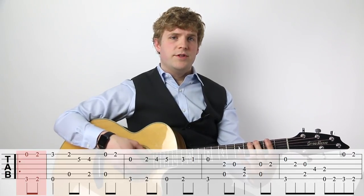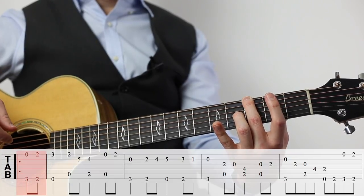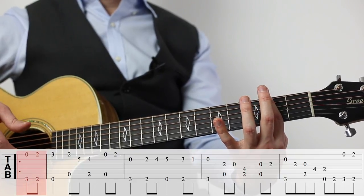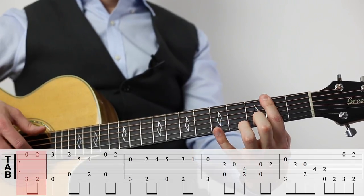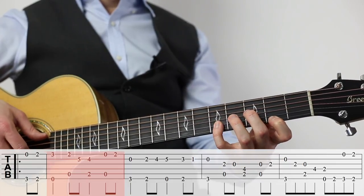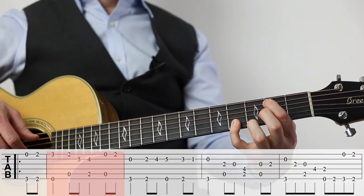On the pickup measure we're going to start with our second finger — that's our middle finger — on the third fret of the big string. Play that with the open E string, and then immediately go to a full bar all the way across so we can play two and two of the high and low E strings. That's the pickup measure. Measure one: three and open, two and open fifth string. Now we have a sort of miniature chord here between two and four.